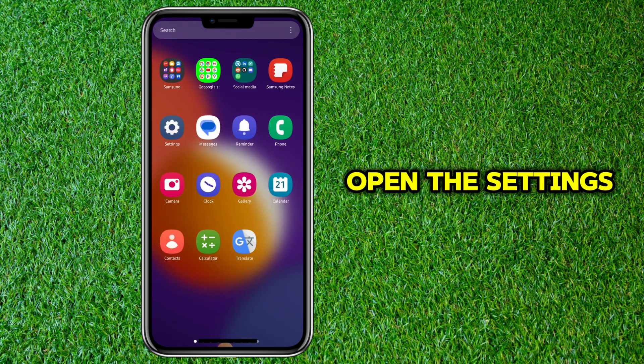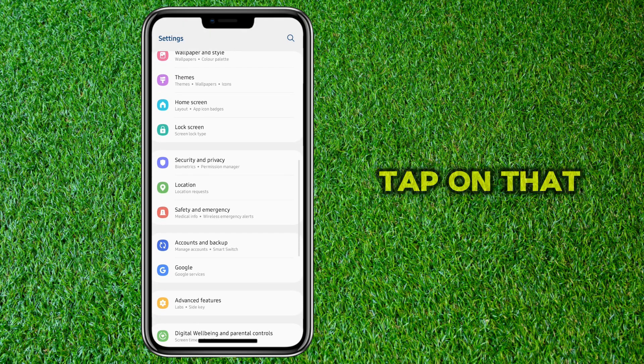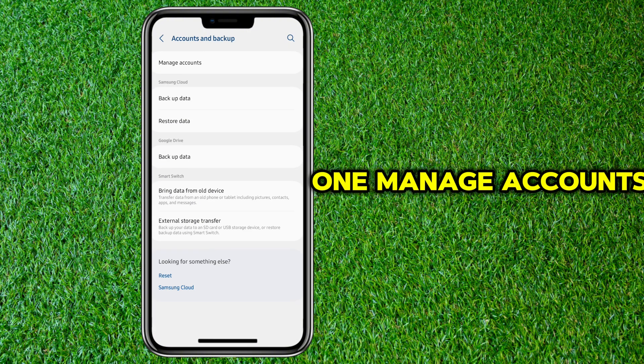First things first, open the Settings app on your Samsung phone. Scroll down until you see Accounts and Backup. Tap on that to proceed. In this section you'll notice several options. Choose the first one, Manage Accounts.